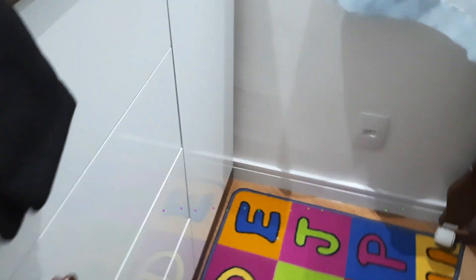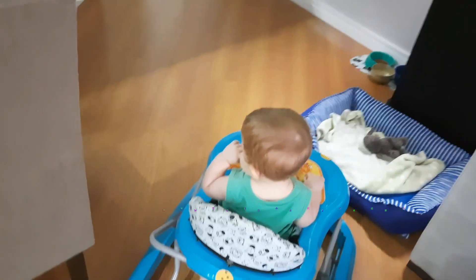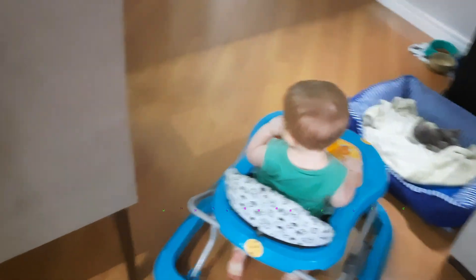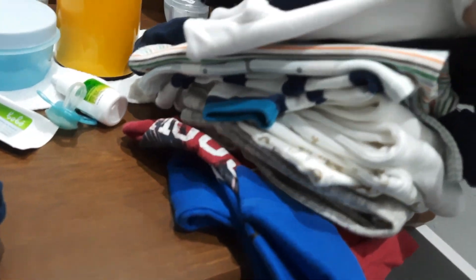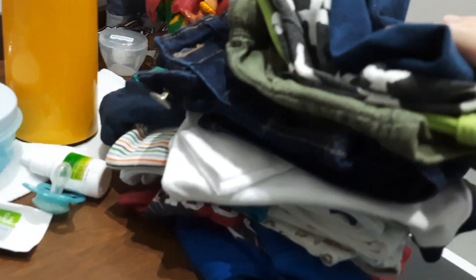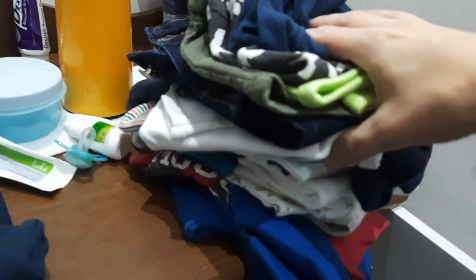Que judiação. Aqui é tudo roupinha que ele perdeu — bodys, camisetas, blusas, macaquinhos, shorts. Perdeu tudo, gente. Todo esse monte de roupa aqui ele perdeu.